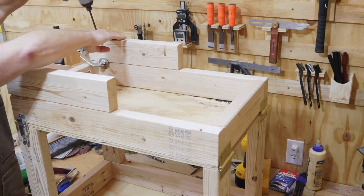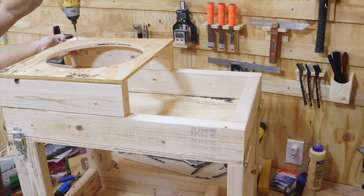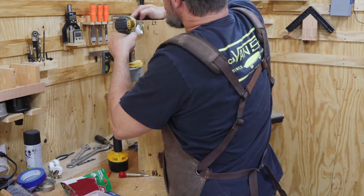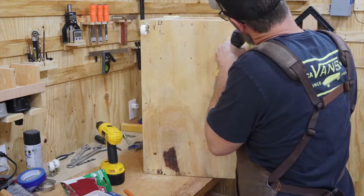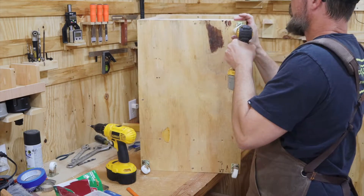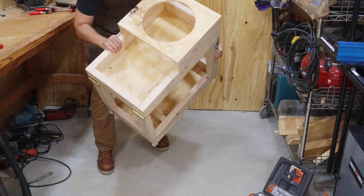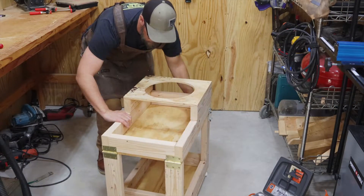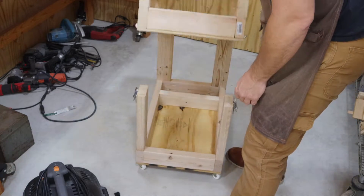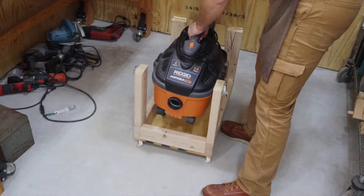Now I can grab my pocket screws and get this bucket holder put in place. And since this is a mobile cart, I need some casters on the bottom so I can roll around the shop with ease. And here's the cart in its basic form. Now I want to put all of the equipment on here so I can figure out how to make it even better.